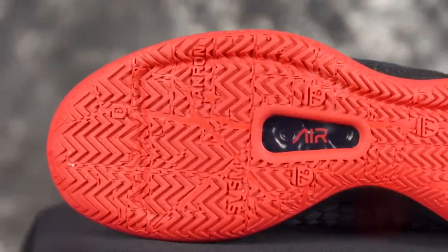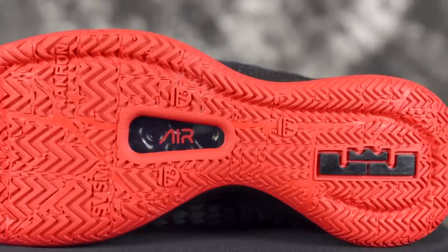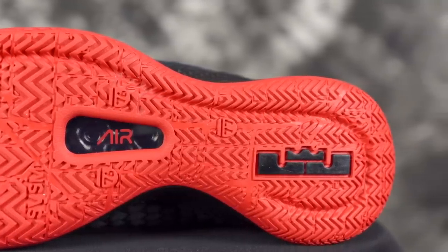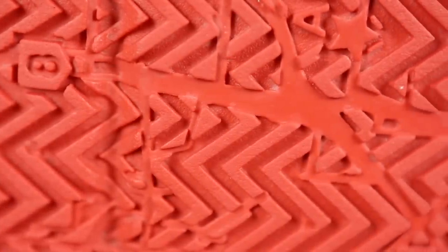You have an enlarged herringbone traction pattern with a lot of, like, landmarks of Ohio — where he's from. So yeah, a little bit of storytelling, but it's mostly this herringbone traction.